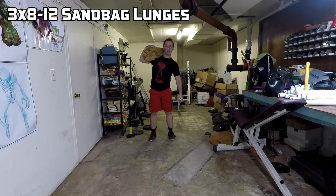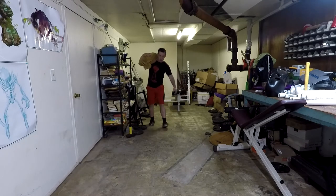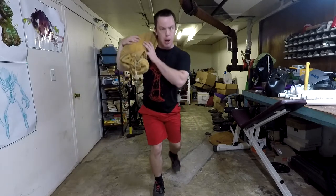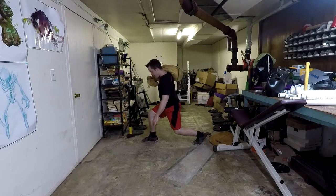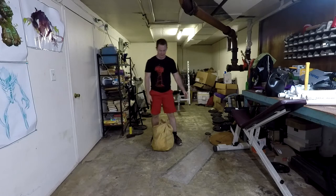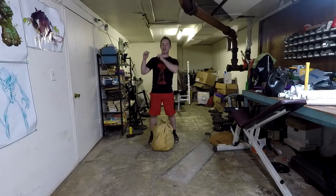The next exercise is lunges. I recommend walking lunges with your sandbag on your shoulder. Lunge across the floor, bringing your weight up to your front leg — don't push off your back leg. Let your front leg pull you up. From the side: come down until your front knee is about 90 degrees, then stand up to that front leg. Some people can do stationary lunges but personally I do much better with walking lunges. Do eight to twelve repetitions, and since you finished the last exercise with the sandbag on your shoulder, go straight into the lunges.